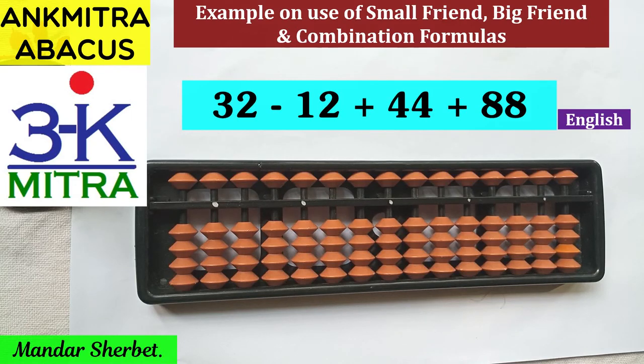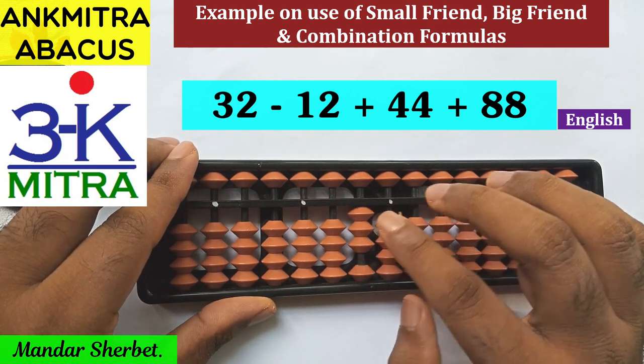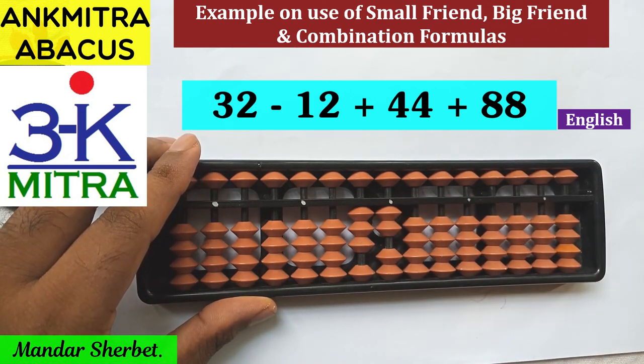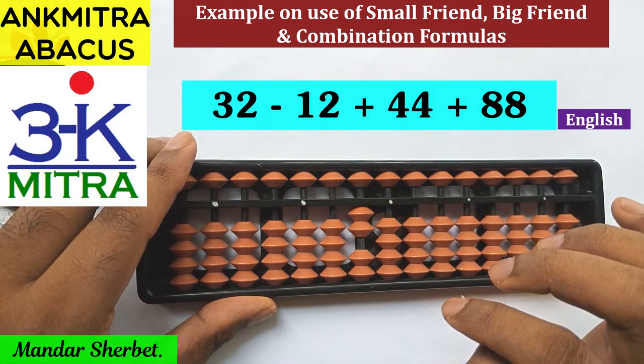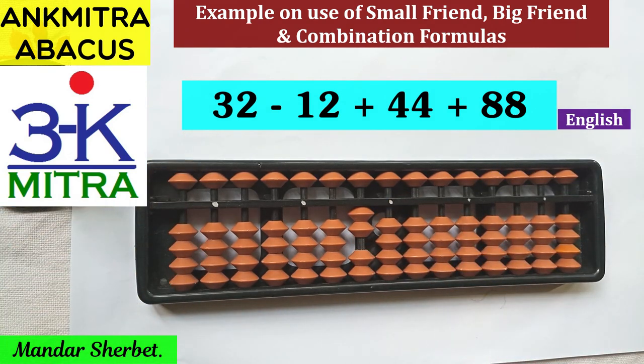I will be demonstrating the sum: the first number is 32, then minus 12, then plus 44, and lastly plus 88. Let's start — the first number is 32. The next number is minus 12, which we can do directly: minus 1 on the tens rod and minus 2 on the units rod.